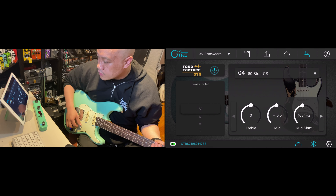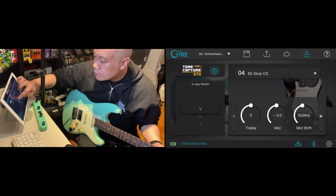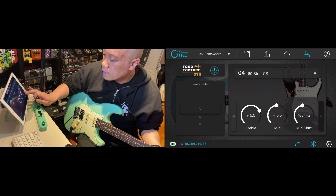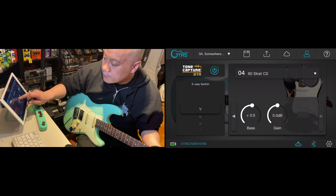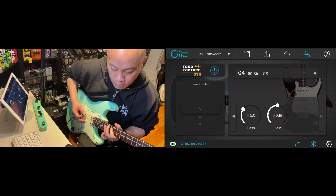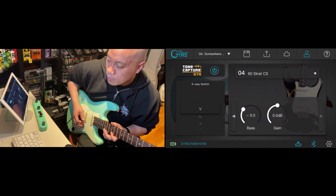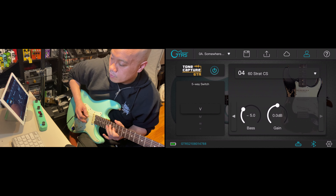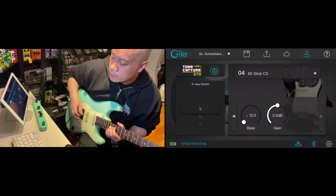So this is the sound that I have. If we go to GT-RS here and go through the Super Knob, we can pretty much select what type of amp we want — overdrive, cab, noise gate, modulation, delay, reverb, all that good stuff. Everything is built in. So this is the sound we have just using the original pickup.